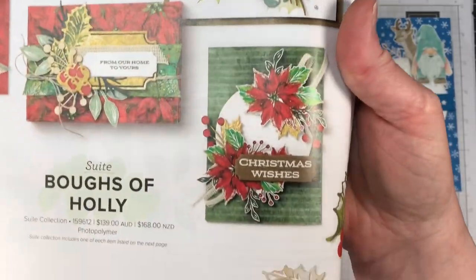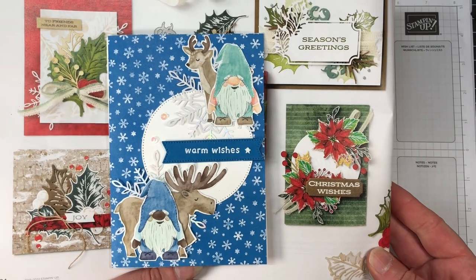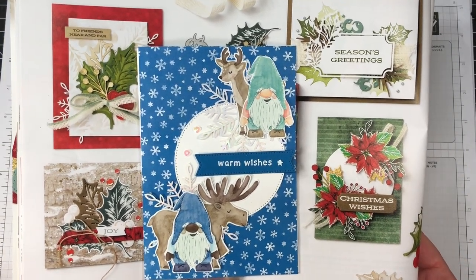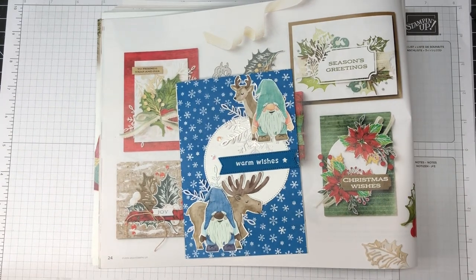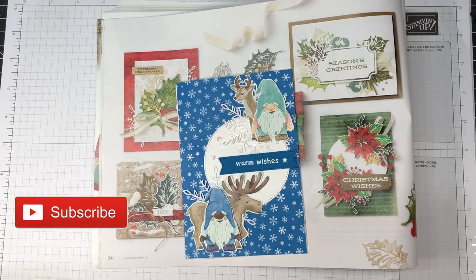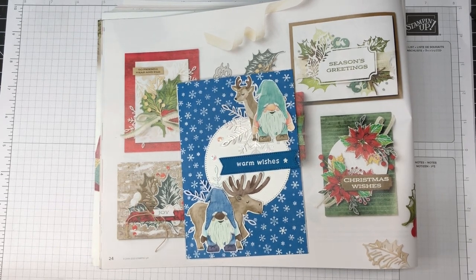So there we have our card. I'm showing you that card again as the reference that I cased from. I really hope that you've enjoyed today's card. If you have, please give me a thumbs up and I'd love it if you left me a comment. If you haven't hit subscribe, do that as well. I look forward to giving you a little bit more inspiration in the very near future. Enjoy your day everyone, bye bye.